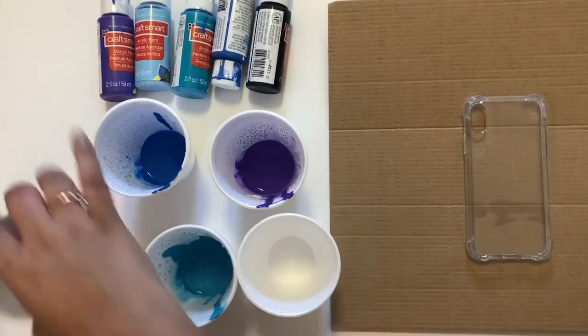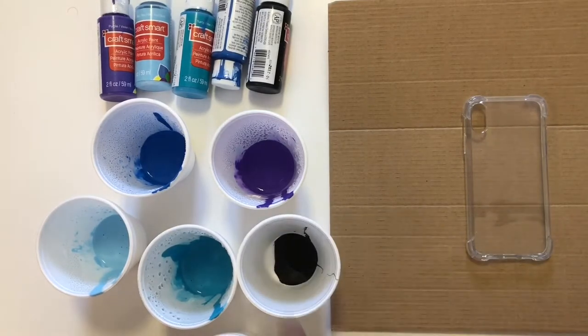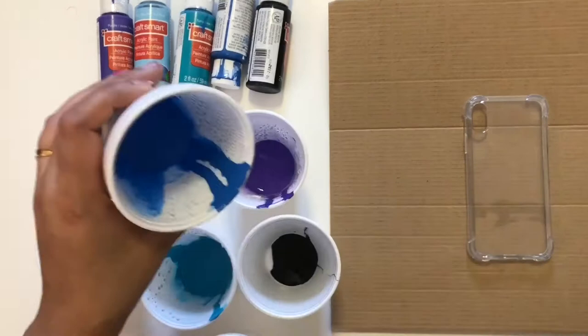Then in a new glass, I am pouring all the acrylic colors one by one, turn by turn. You can see how I'm doing it right now.